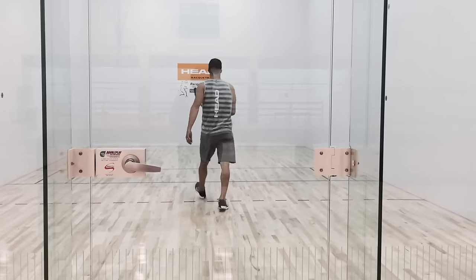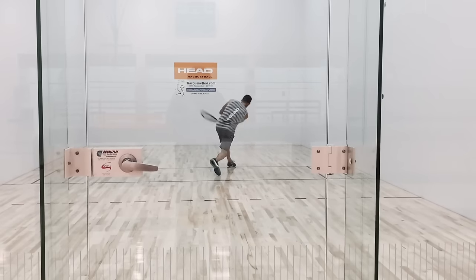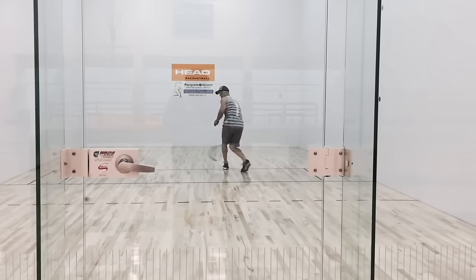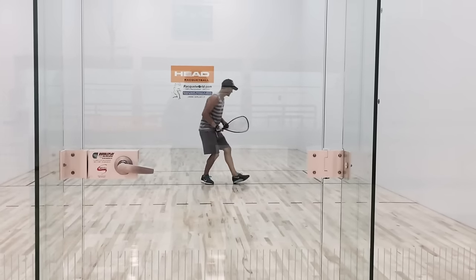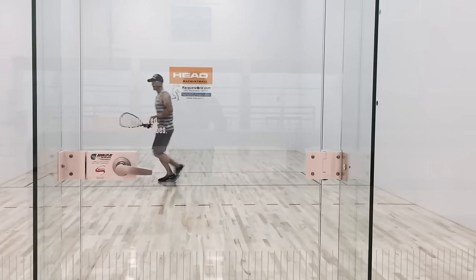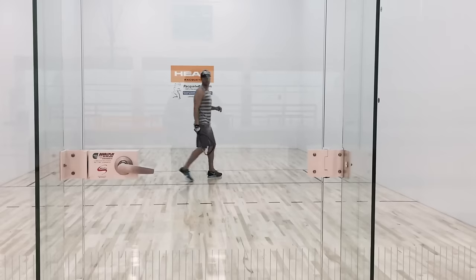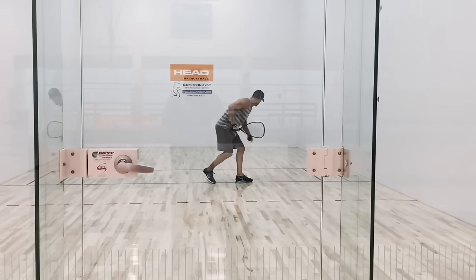After executing that properly, I'll move into the drive serve. For the drive serve, I usually start with a cross-court drive serve first, trying to dial that in. Then eventually, after I feel comfortable with that, I'll move over and start hitting a down-the-line drive serve, trying to dial that in. If I hit a drive-Z or see myself hitting many wraparounds, I'll practice those as well.